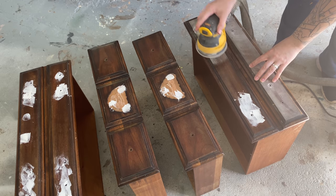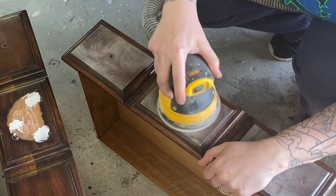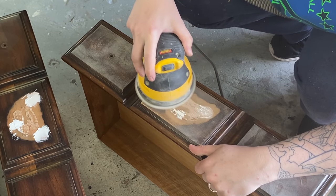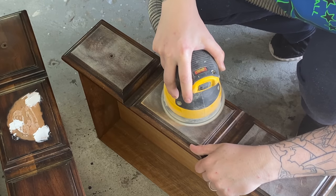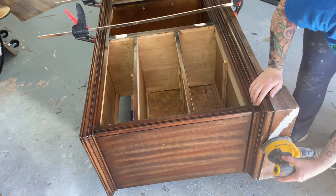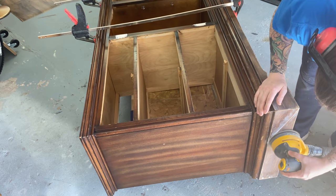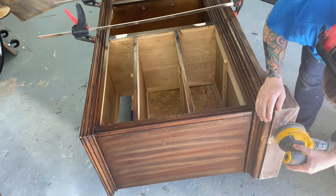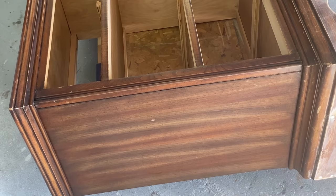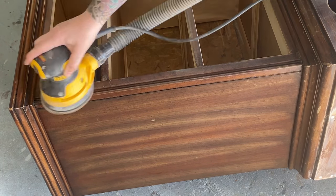I'm going to be painting most of this piece except for the top, so I'm doing a light scuff sanding here just to smooth out any finish that was rough, bumpy, or where I had patched it. Scuff sanding is where you use a fairly fine grit sandpaper to just rough up the surface a little bit to give your paint something to adhere to. If I was refinishing this down to bare wood I'd be using a different approach and it would look a lot different.